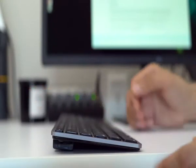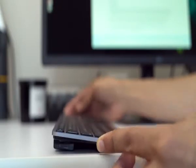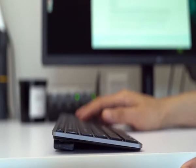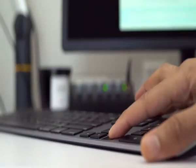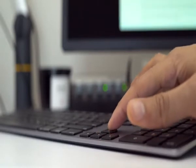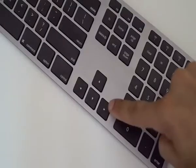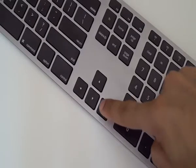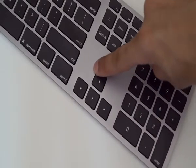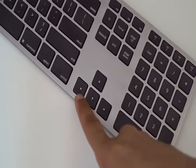One thing you might not appreciate about this keyboard is that it's set at a fixed angle, and there are no feet on the bottom to adjust. So the angle you get is the angle it's set at permanently. The good news is the angle, at least for me, is conducive to typing. You also get a lot of key travel with those keys — something MacBook and MacBook Pro users might appreciate given their shallow key travel. Even though you don't get those butterfly switches, the keys are still fairly stable when pressing at their edges.